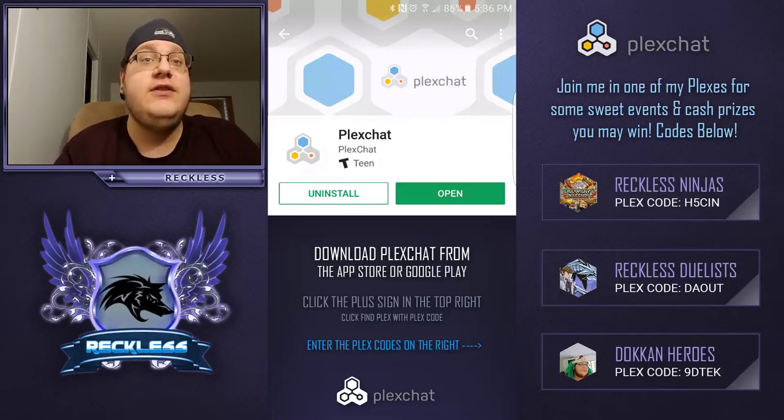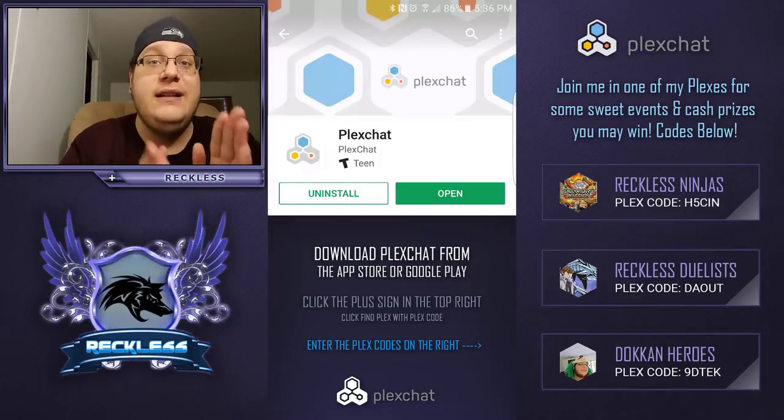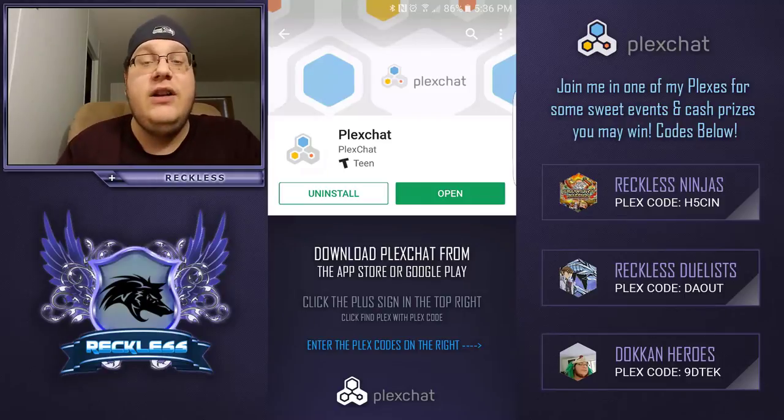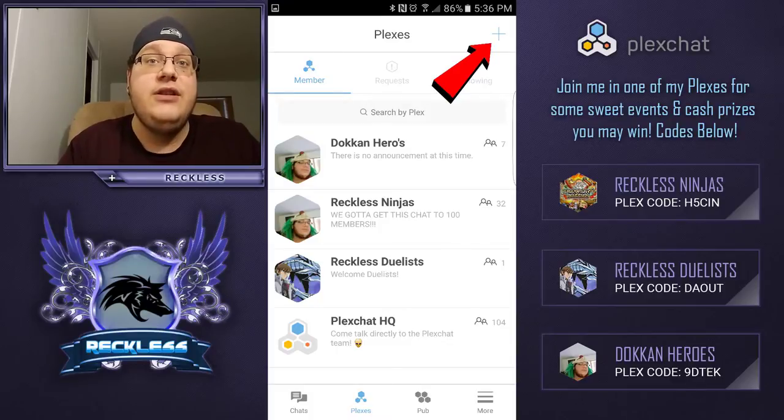It's your boy Reckless inviting you to join me on PlexChat. PlexChat is a neat app that lets you get together with friends, do raids, guild battles, or just chat — anything and everything. To join me, simply download it from your Google Play or iTunes Store — it's spelled P-L-E-X-C-H-A-T. Hit install and get in there. To find my specific PlexChats, use the codes shown on screen.